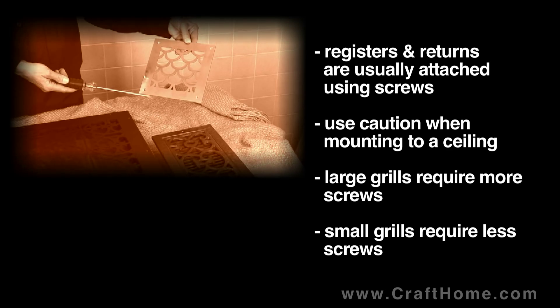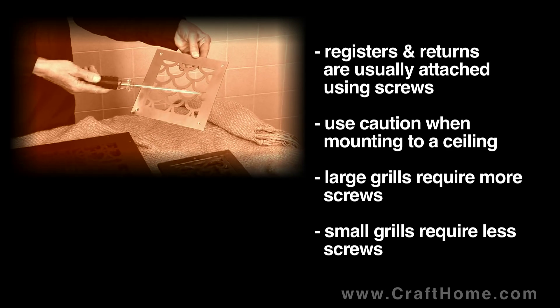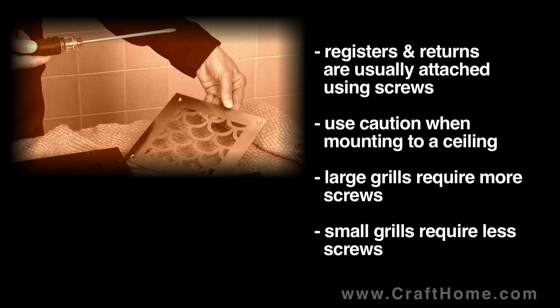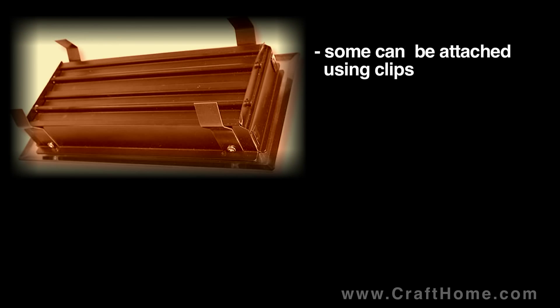Large registers require more screw holes to be secure and smaller registers require less. Certain styles of registers, such as Summit, Mission, and Craftsman, can be attached using special spring steel clips and don't require screws at all. We'll see you next time.